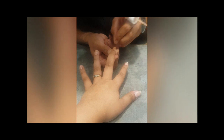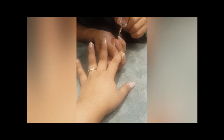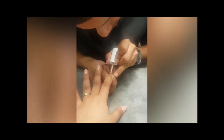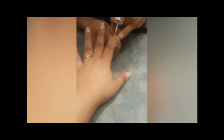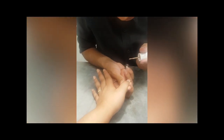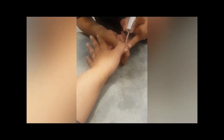Why should we apply gel nails and not normal nail paint? The reason is gel paint stays longer than normal nail paints. Second, the shine of gel nail paint is much better. When we apply normal nail paints, the shine fades within two to four days, but gel paint maintains its shine. That is a big advantage of gel paint.